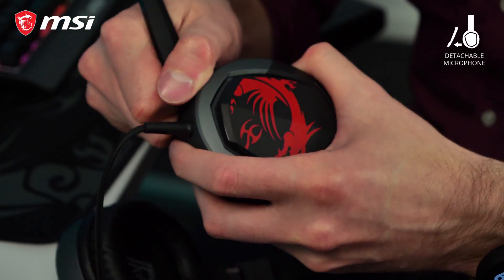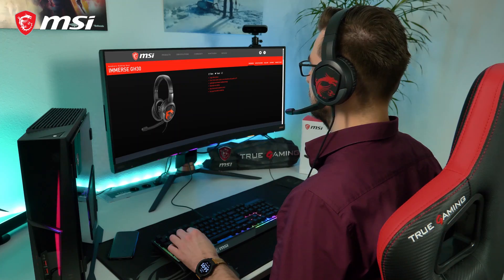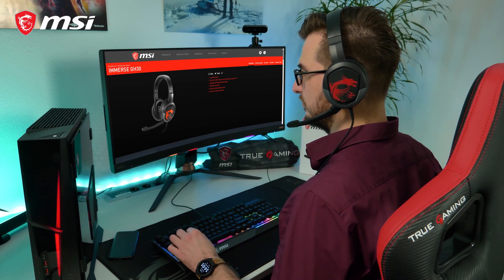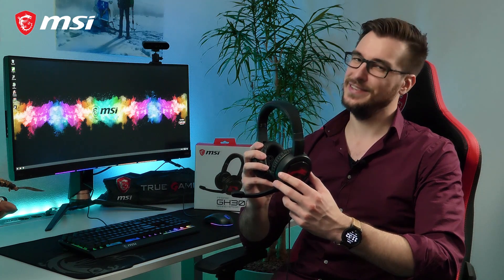The unidirectional microphone is detachable in case you just want to use the GH30 as headphones. For more information about the Immerse GH30 gaming headset, please check out the product page. Thank you for watching and happy gaming!